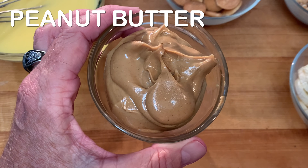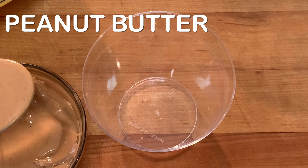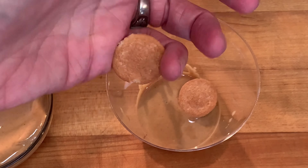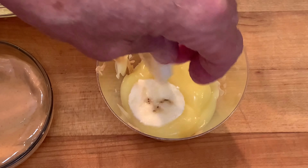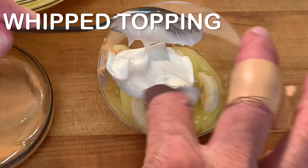Melt your peanut butter in the microwave, then grab your eight-ounce serving cup and layer that with your peanut butter, Nilla wafers, Nilla pudding, bananas, and whipped cream.